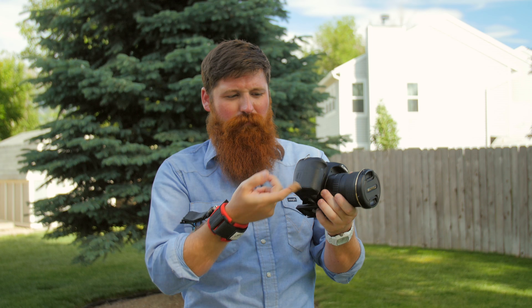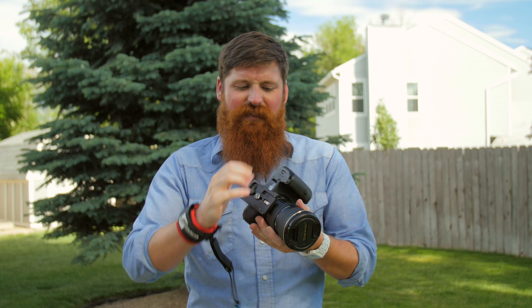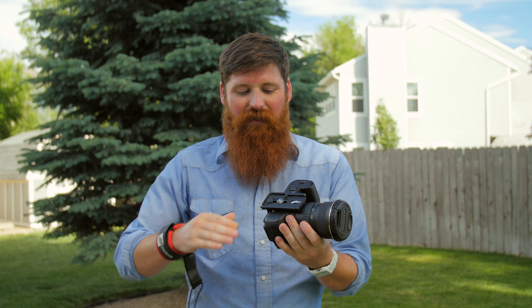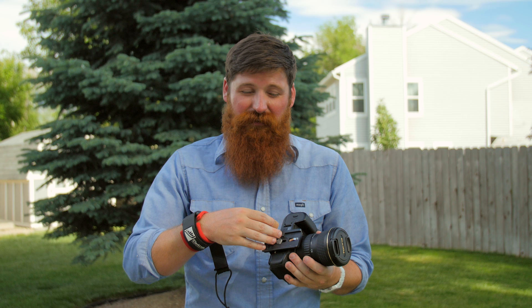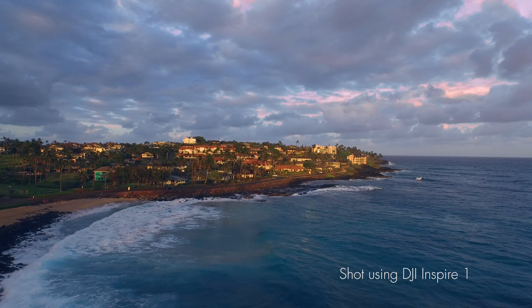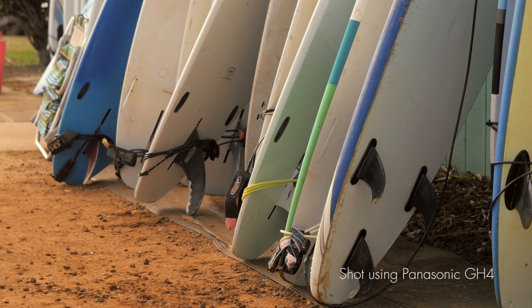I was also looking into getting a hand strap that goes from under the tripod plate up here, where you slide your hand in and get a nice grip. I really like the idea of those, but in practice they tend to cover up your battery slot. They either go underneath the tripod plate, which makes it not hold on as nicely, or they replace the tripod plate altogether — so then you have to take the tripod plate off and put it back on every time you want to use it. I just don't like that option.